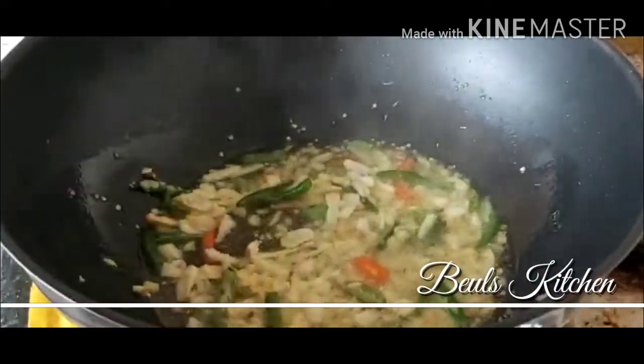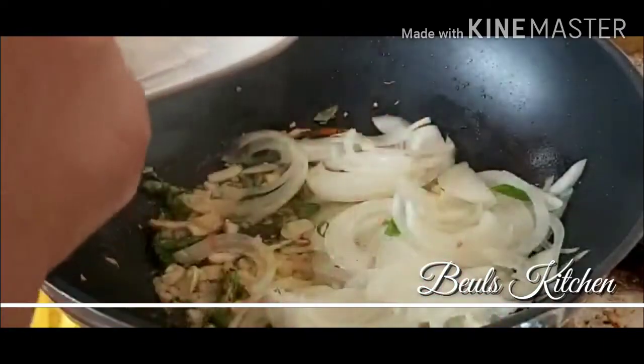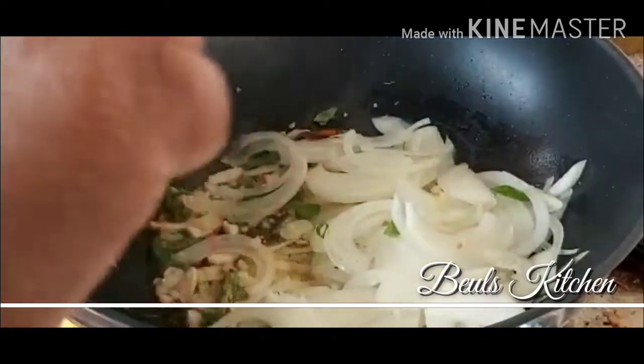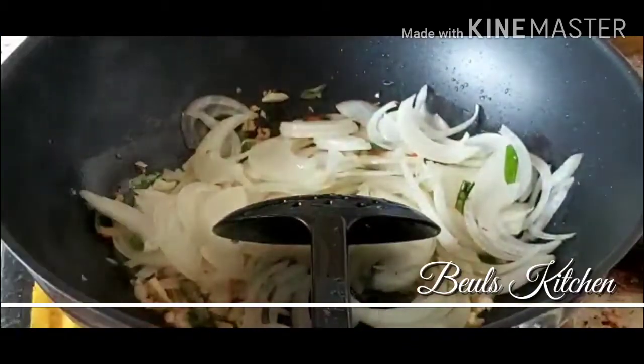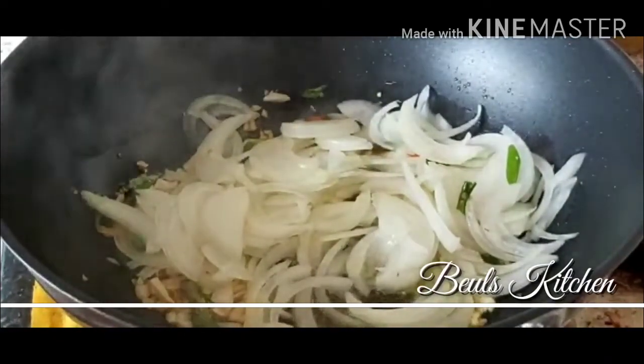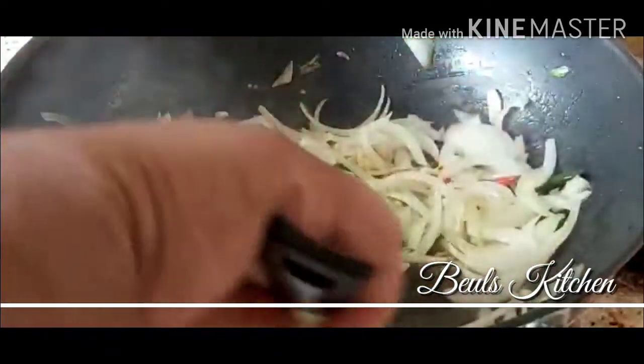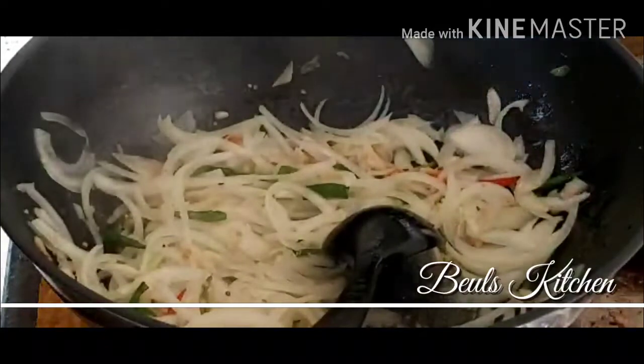Now as you can see, that's fried up. The next thing is the onion — I am going to add the onion. Just fry the onion until it becomes translucent and turns slightly red, sauté it nicely. We are going to add a little bit of salt so that the onion will cook faster.